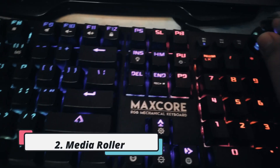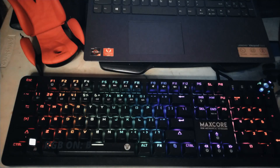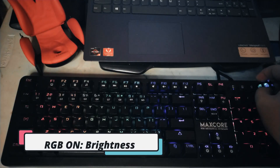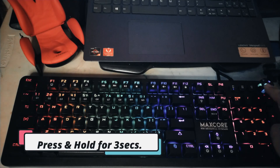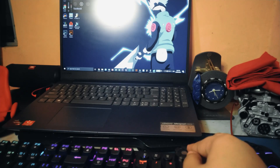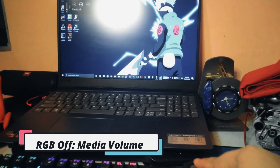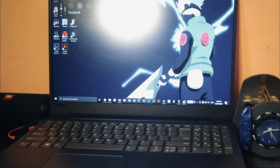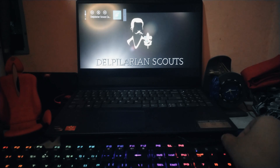Second, the media roller. It can be used in two different ways. When the wheel is lit with RGB, it's controlling the brightness of the keyboard's RGB lights. To change its function, simply press and hold the wheel for around 3 seconds — the wheel's light will turn off, meaning it is now controlling your media volume. This feature is really useful especially when watching or editing videos since you can change the volume within arm's reach.